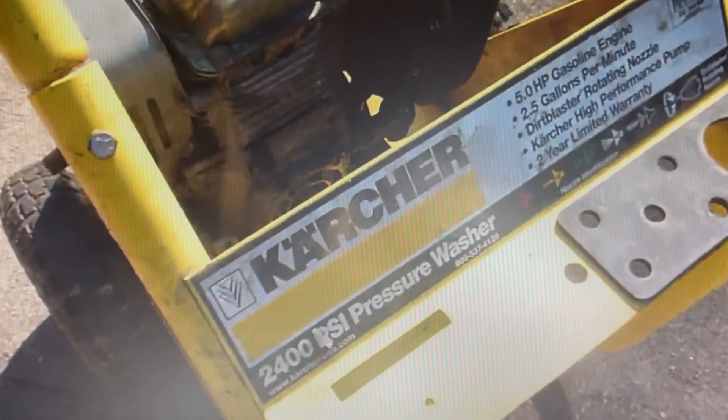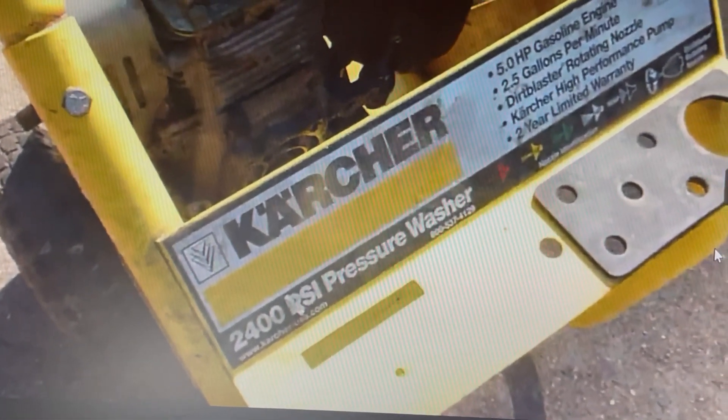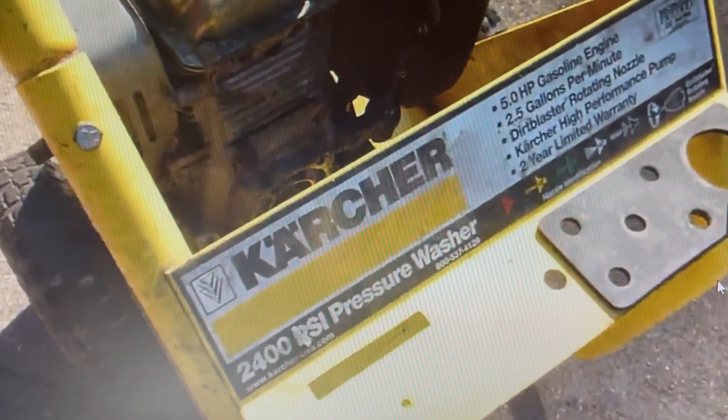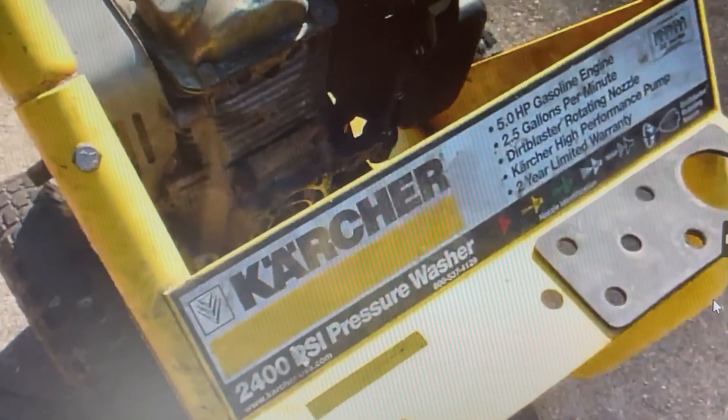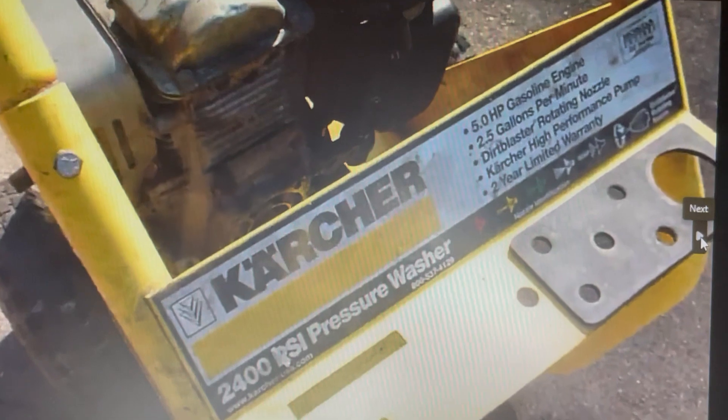I originally used to load it in a little garden cart and tow it behind my quad, then set it up and bring a big battery with it. It was quite a hassle, and as I'm getting older I've got to find a smarter way to work. So I stumbled across a Karcher 2400 PSI pressure washer that was on the curb at trash day — somebody was discarding it.